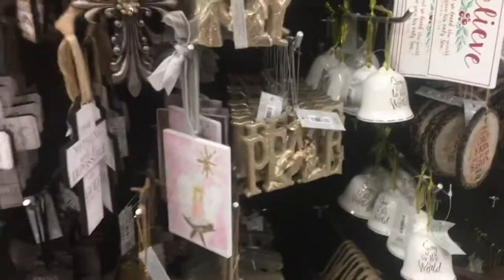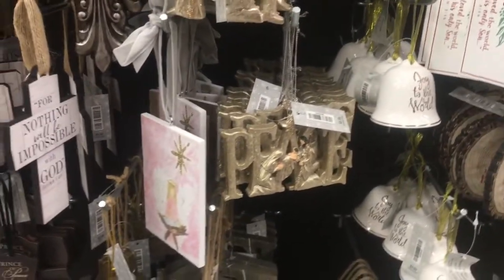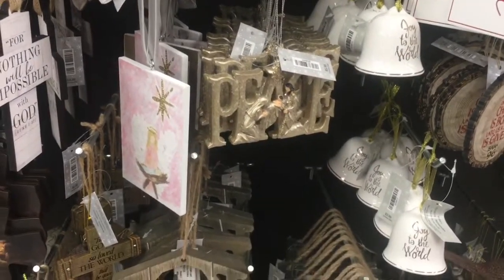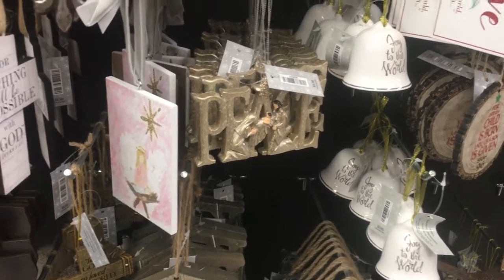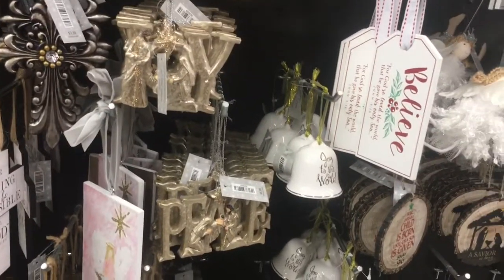Part two of our waltz down the Hobby Lobby ornament aisles. I did part one and that will be in the description box down below — the link if you want to check that out. My name is Kim and my channel is all about learning how to stretch your craft dollar and be affordably crafty.